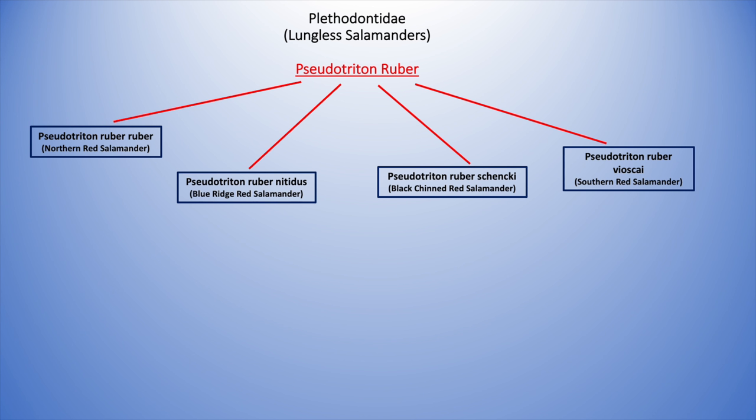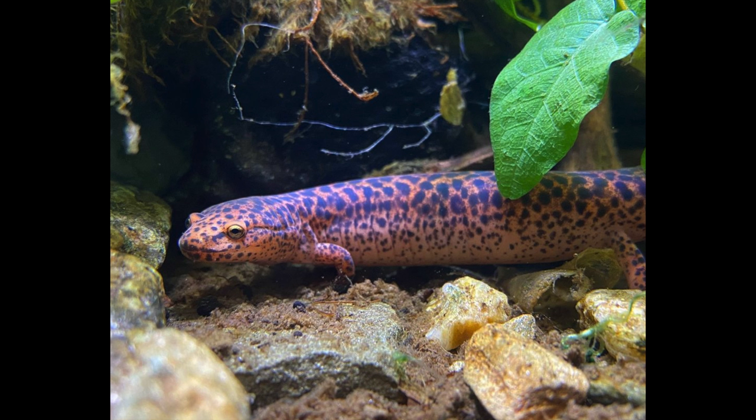Let's start with understanding where the red salamander sits within the amphibian universe. Red salamanders are lungless salamanders, meaning they breathe through their skin as adults, and are in the Plethodontidae family. Their scientific name is Pseudotriton ruber, and there are four subspecies. The first and most widely distributed is the Pseudotriton ruber ruber, the northern red salamander. This one can grow the largest of all, up to about seven inches.